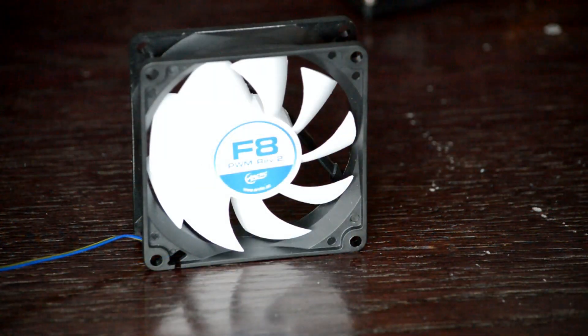That's going to wrap it up for this video. Once again, we've been taking a closer look at Arctic's F8 PWM Revision 2 case fan. If you enjoyed this video, you can find more videos like this on our YouTube channel IT Nerd Zone. If you found this video useful, informative, or even entertaining, go ahead and click the like button below, and please do subscribe to my channel. Thank you very much for watching, and we will see you next time.